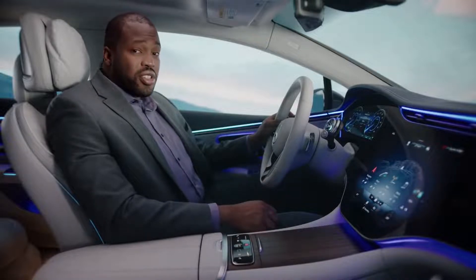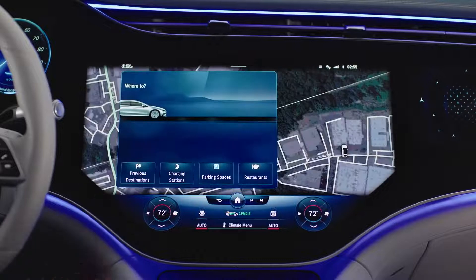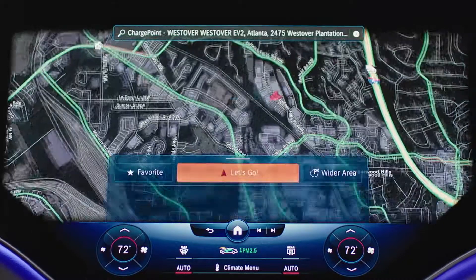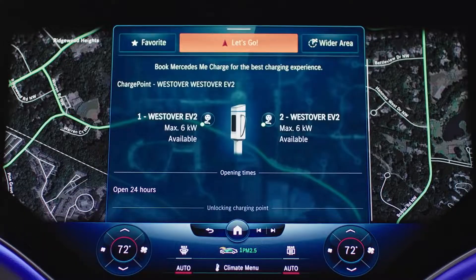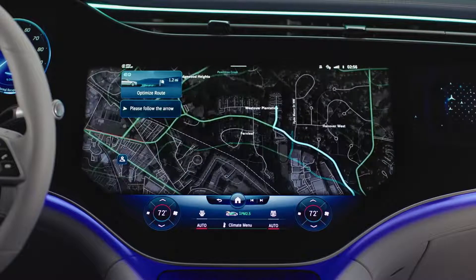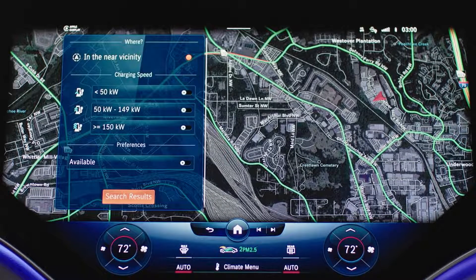Now that we've gone over the different types of chargers, let's talk about how to find a charging station using the EQ's navigation system. With your navigation screen open, select the EQ tile, then charging stations, and the system will pull up nearby available charging stations. You can click and scroll to get details like whether it's a DC fast charger or an AC charger, then just press "Let's Go" and the system will route you to the charger's location. If you want to filter the types of chargers being shown, press the filter icon and customize your search to fit your preference — for example, if you only want DC fast chargers displayed.